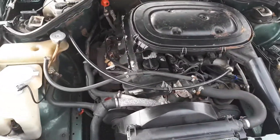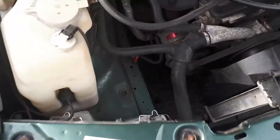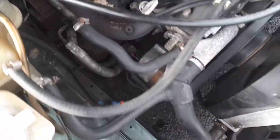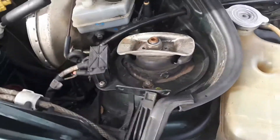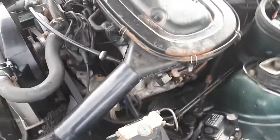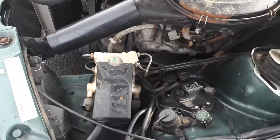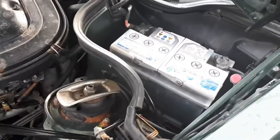There she goes. It picks over nicely. I've replaced the battery as well.